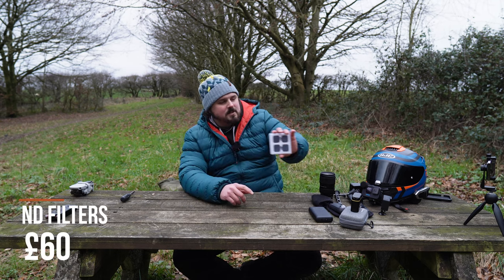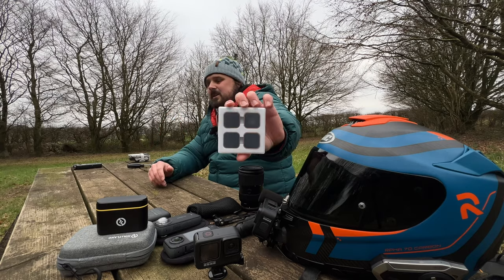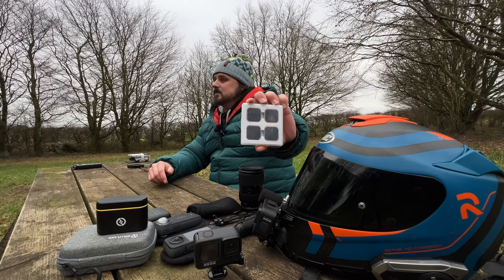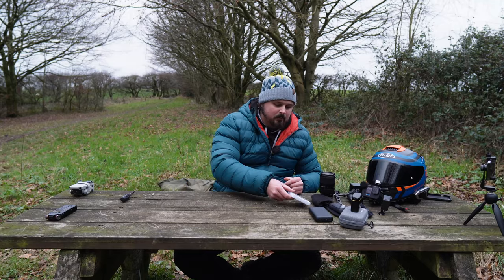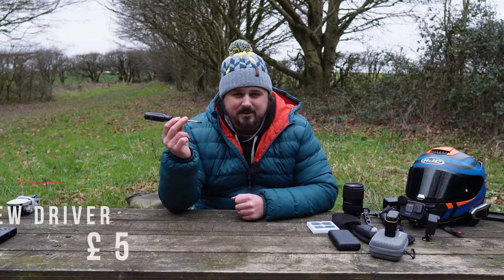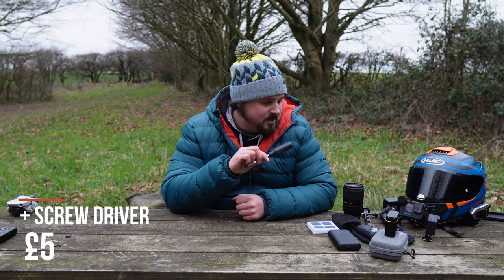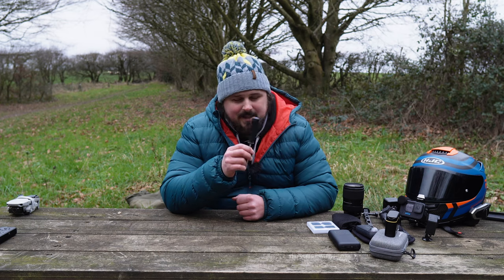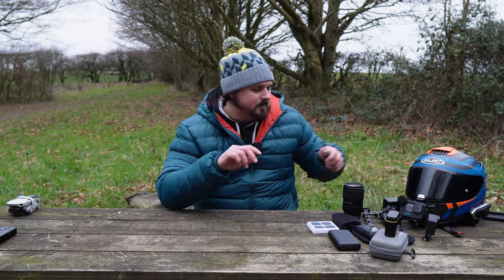Another accessory for the GoPro is ND filters. Right now it's overcast and cloudy so I've taken the ND filter off, but in summer with bright blue sky I'll put on an ND4 or ND8. It sounds simple but also a screwdriver — because hand-tightening the mount for the GoPro onto the chin mount never goes tight enough, so you do need a screwdriver.